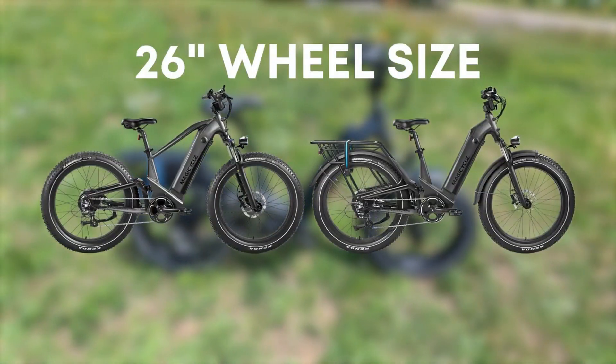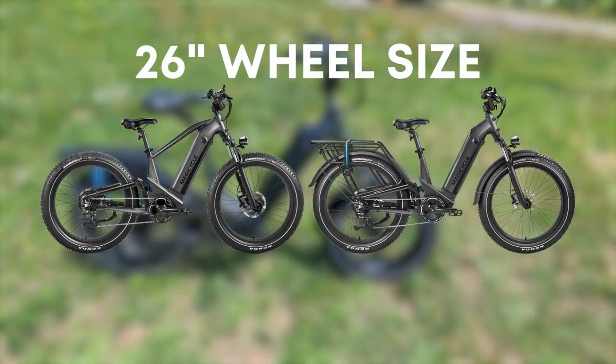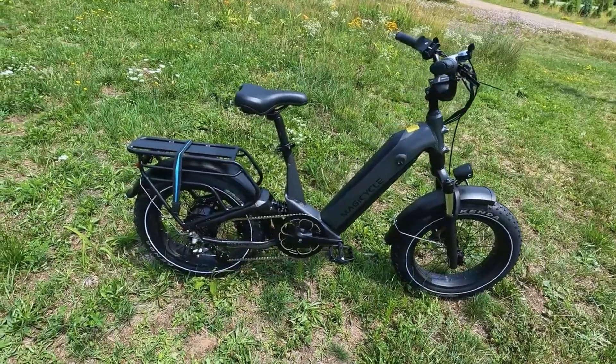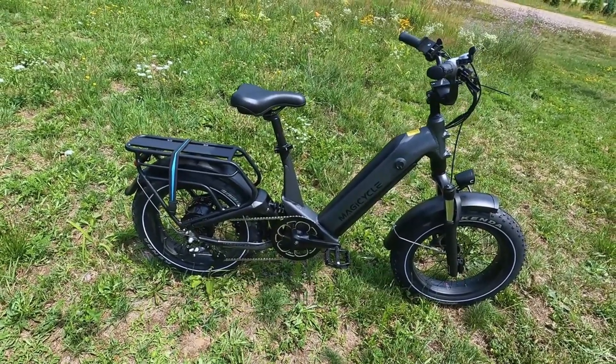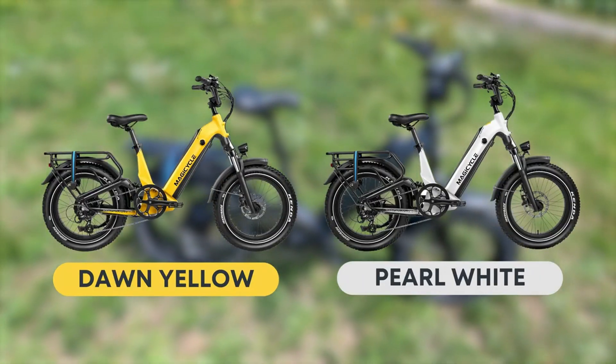The step-through and the high step with the 26-inch optional wheels have the same height ranges, which are 5'5" up to 6'8". There are some color options available. The color you see here in front of you is space gray, which is kind of like a matte gray with some black accents. The other options for the 20-inch step-through are a dawn yellow and a pearl white.